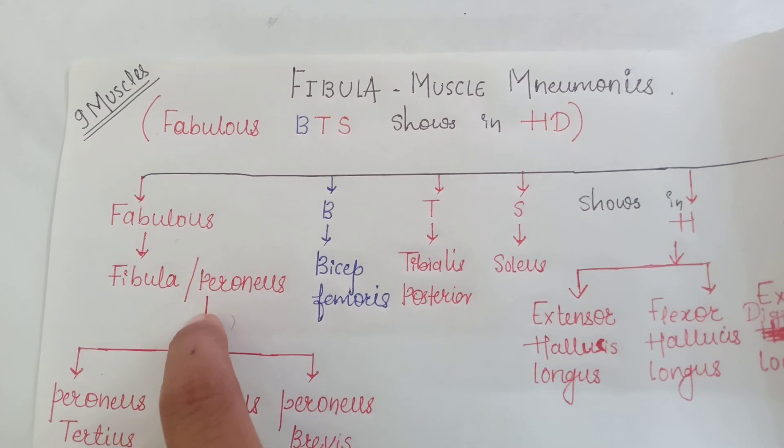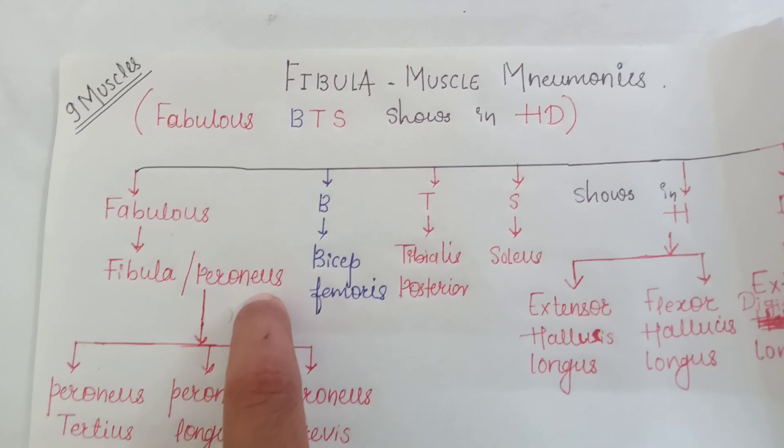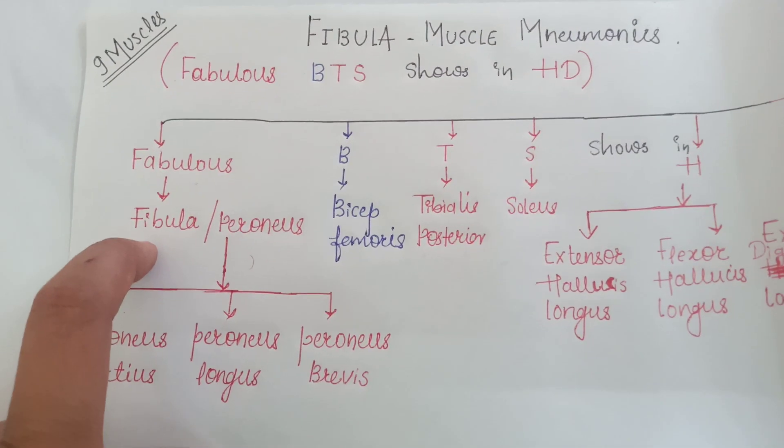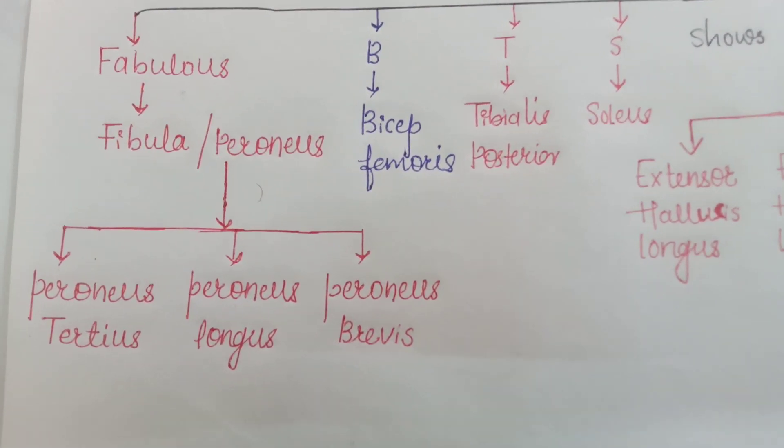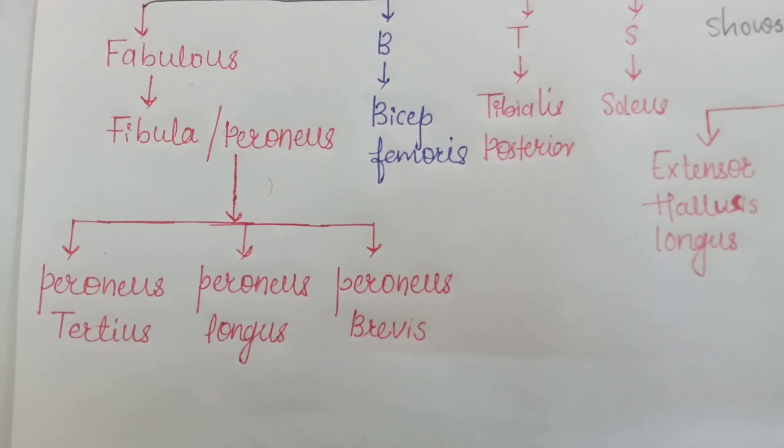What do you remember from fibula? The word 'peroneus' is related to the fibula. So there are three muscles related to the peroneus: peroneus tertius, peroneus longus, and peroneus brevis.